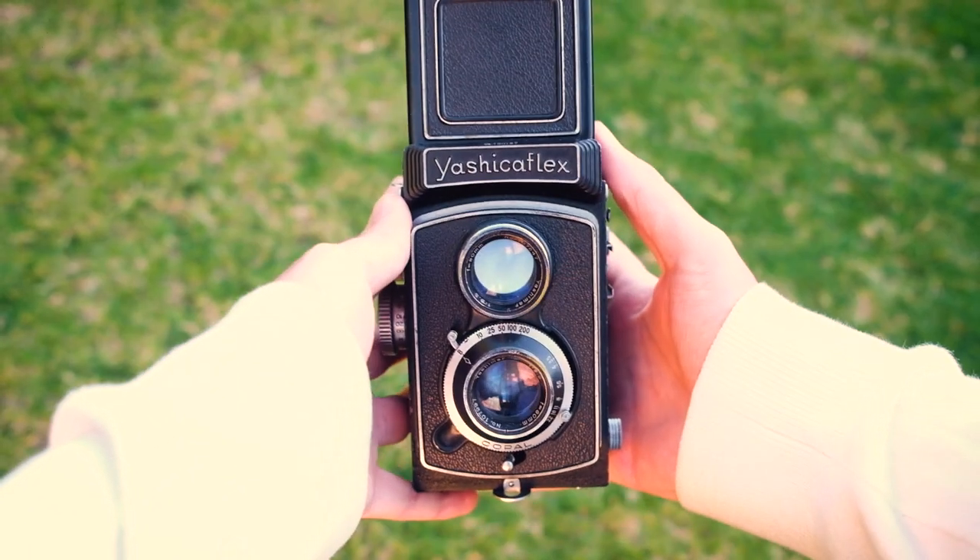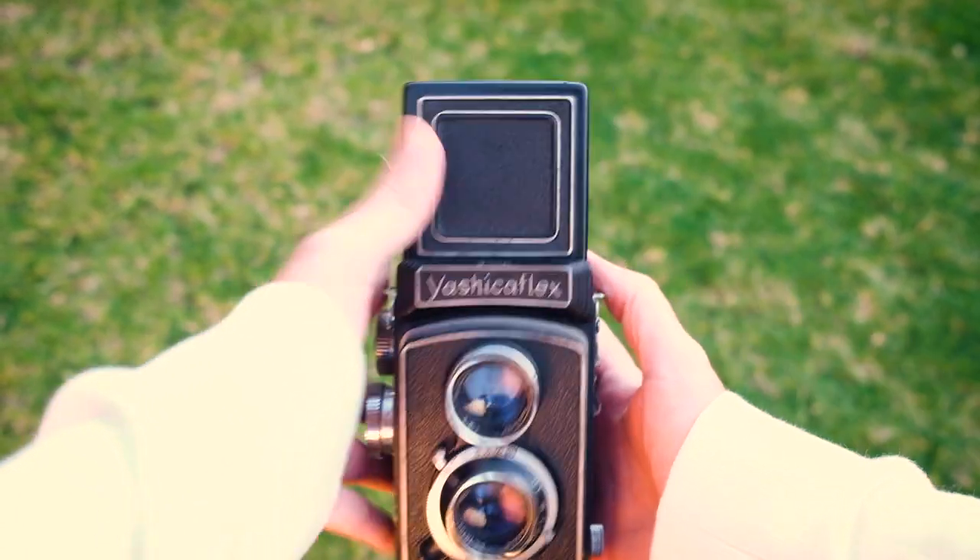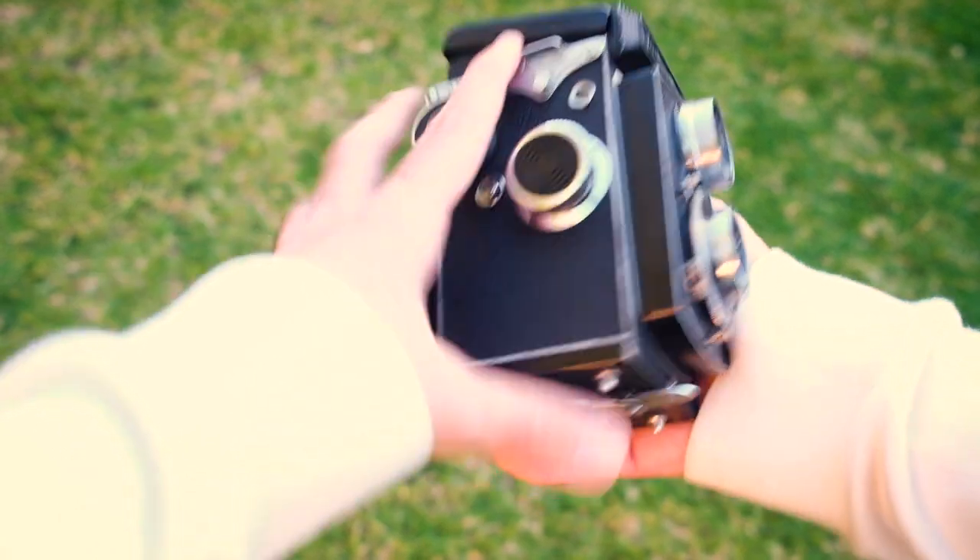So today we're going to be looking at my Yashica Flex — that's that bad boy right there. The camera I have is apparently the Yashica Flex Model A, and it comes equipped with an 80mm f/3.5 lens.